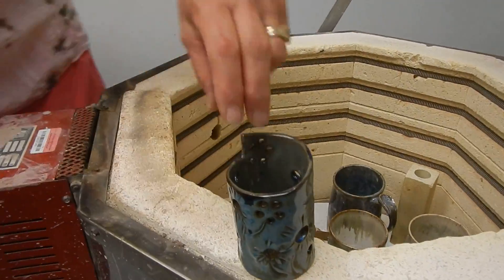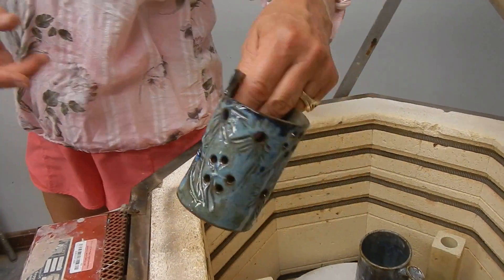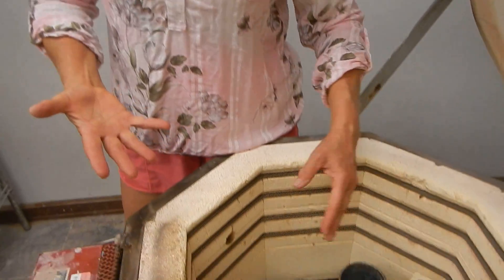And one of these is stone denim, and I believe I put iron luster on the inside. That's a goal. They look so different when they come out. This is so exciting.